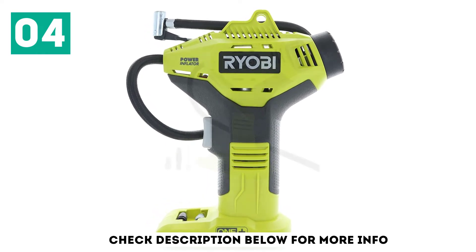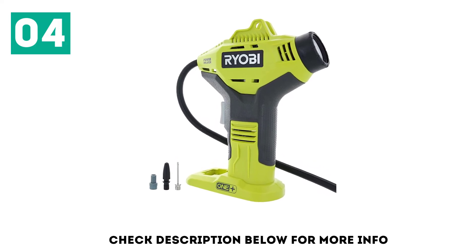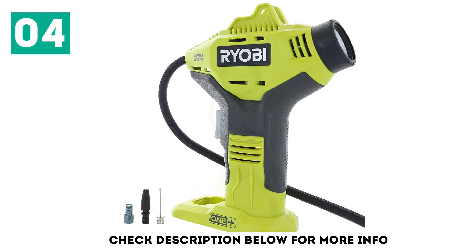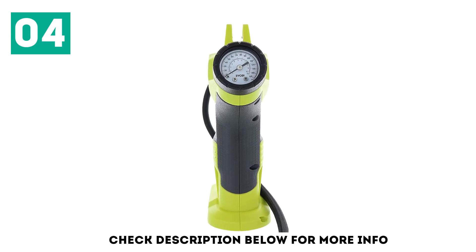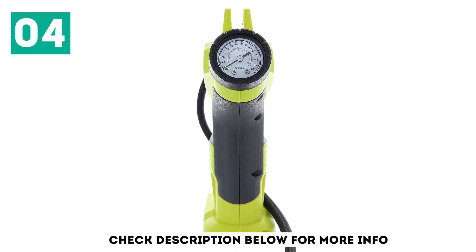The Ryobi P737 18V OnePlus Portable Cordless Power Inflator comes with a 3-year limited warranty. There are a variety of packages available online if you're shopping for the Ryobi P737 and need a battery and charger. There is even a 12-volt charger option, so you could charge the P737's battery from your car.